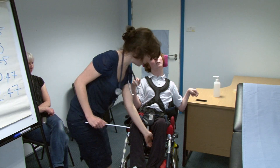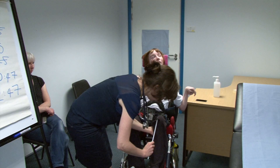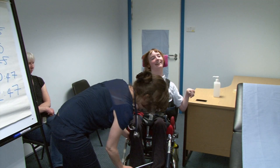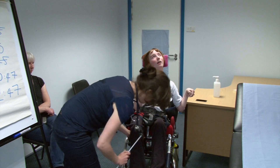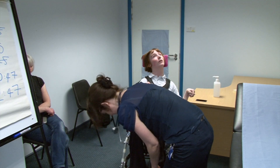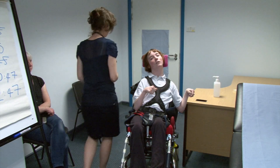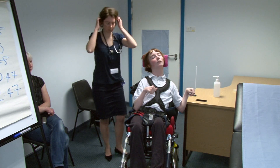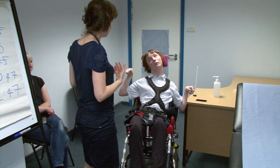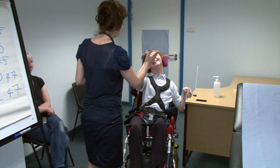Now I'm just going to support this leg for you. Okay, are you able to move your hands towards your face? Okay. Can you touch my finger? Fine. And move it towards your face again? Okay, fine.